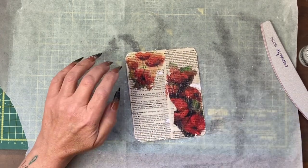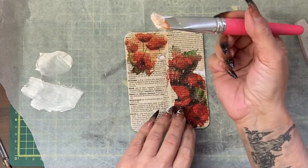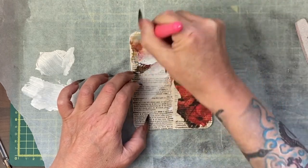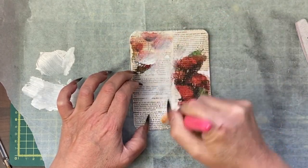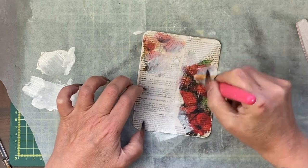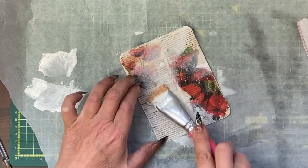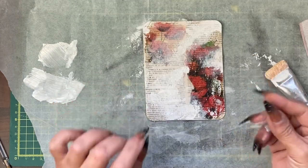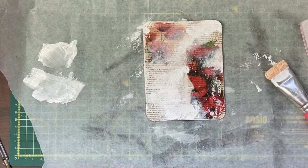I'm going to let that dry. On my brush I have some white gesso, and I'm going to lightly scrub over some of these bits. I want to leave some bits a bit stronger, and I want to dry that piece off — there's a lot of drying going on here.